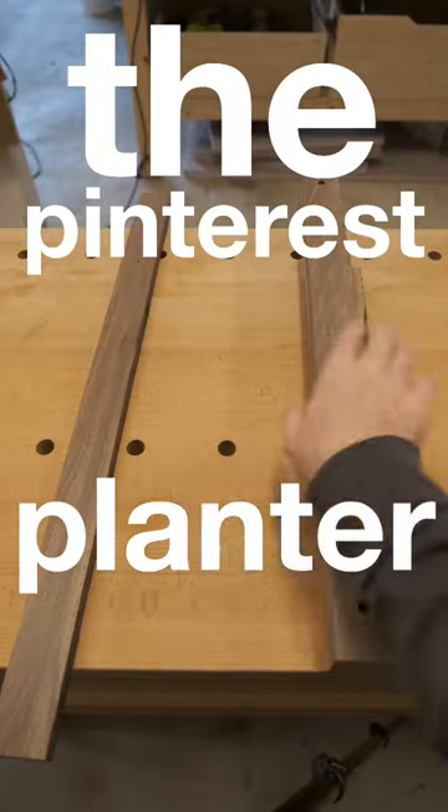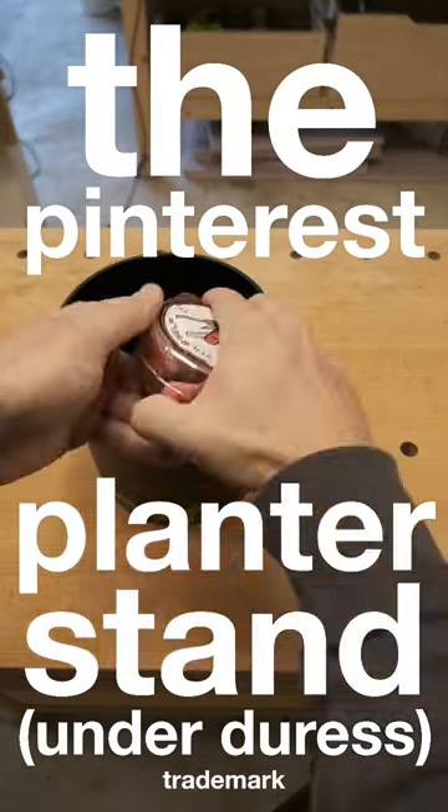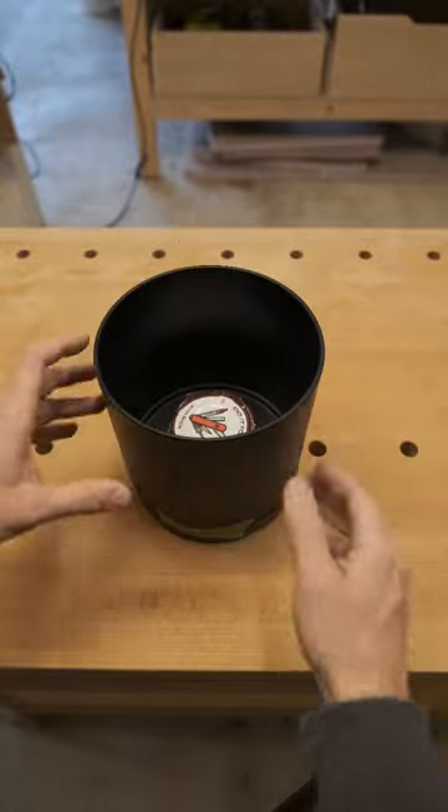Today I'm building the Pinterest planter stand under duress. Measure the planter diameter and height, get rid of the planter.